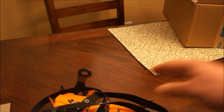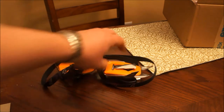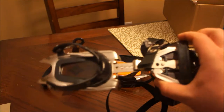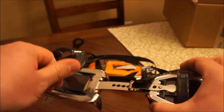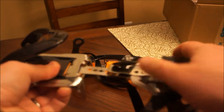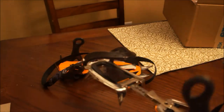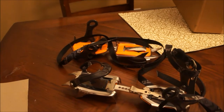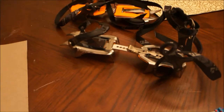One thing about these crampons that I really did like — some people might say it's a dislike — is the fact that they are made out of stainless steel. I get that chromoly is lighter and stronger, but in this application, since it can be quite difficult to dry them off depending on the situation where you're utilizing these crampons, having stainless steel eliminates the need for that.